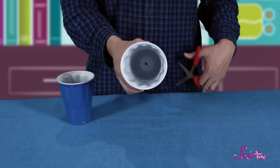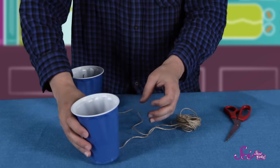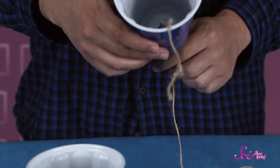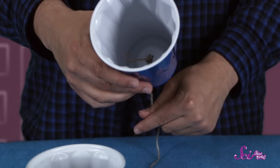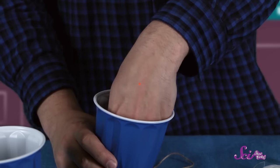Use the scissors to poke holes in the bottom of each cup. Now thread the string through each hole so that the cups are facing away from each other. If you can, tie a knot at the end of each string inside the cup. You can put a little bit of tape on the string too, just to make sure it doesn't come out.